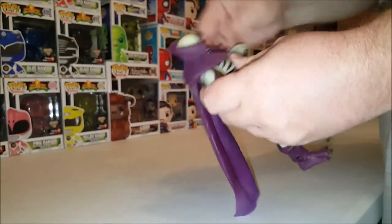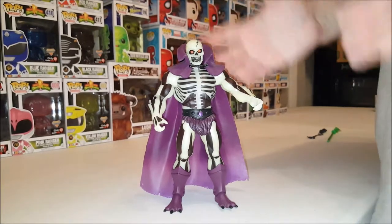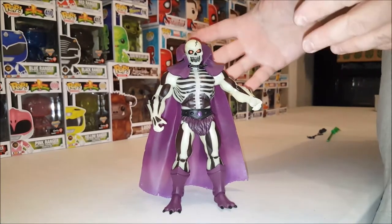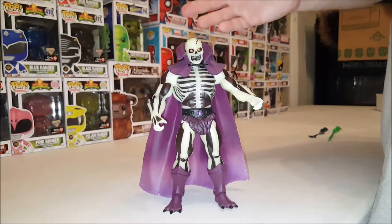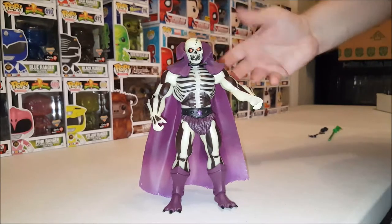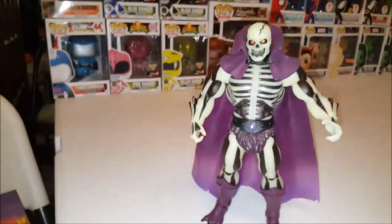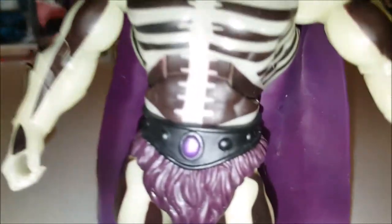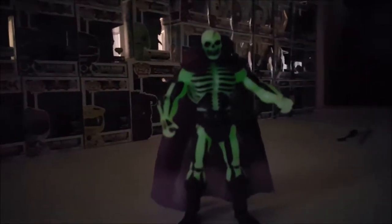Scareglow is one of the few Mattel Collector figures that actually retains its special action feature from the vintage line — and that is he glows in the dark. I don't know how well this comes out on camera, but he's had light on him for a while, so let's turn this off. Oh, there we go — yeah, that's pretty darn cool.